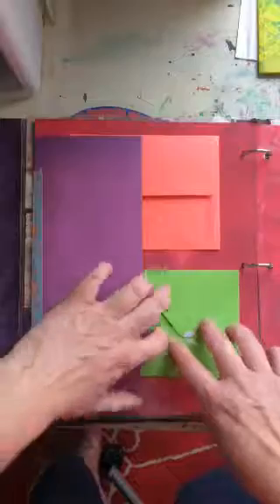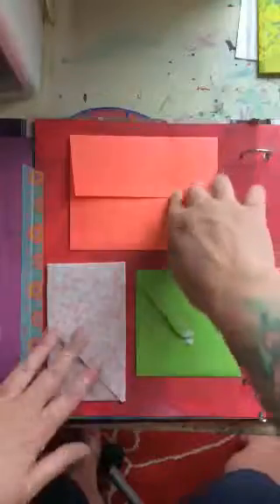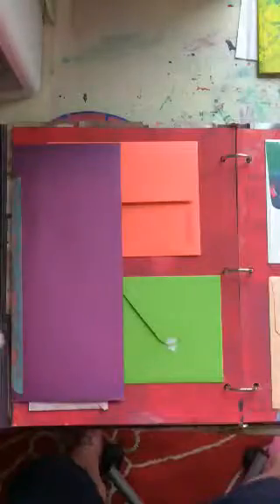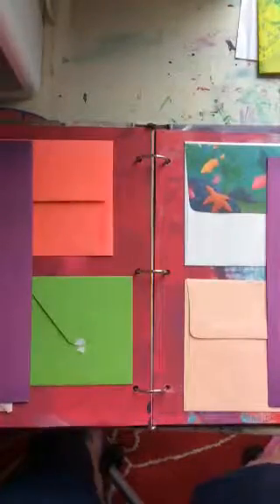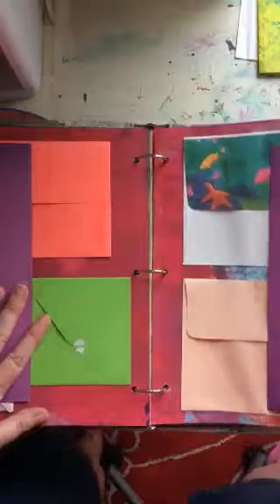Then I was thinking — wouldn't it be cool if some of my wonderful friends could send me some notes? I won't read them, I'll just put them right into the other envelopes. So if I have a tough day, I've got something positive from people in my life who care about me. If anyone wants to do that, just message me and I'll give you my mailing address.